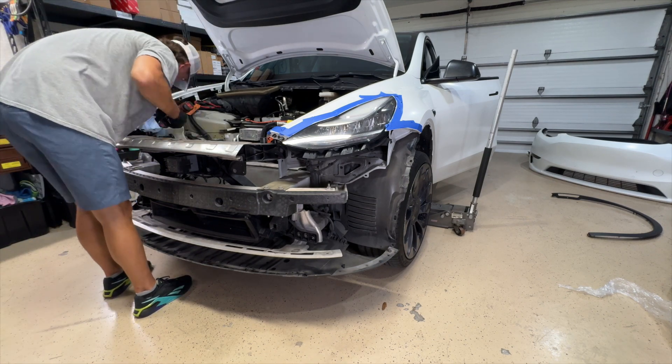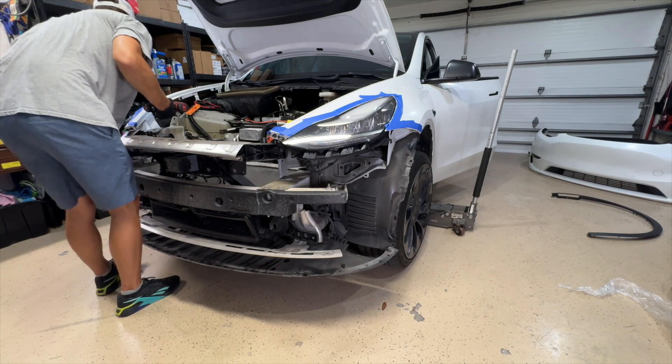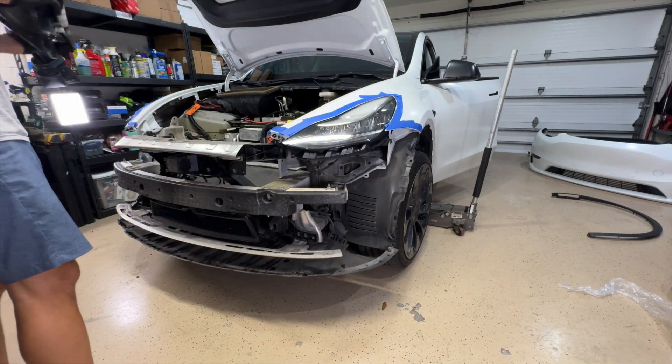Now I'm taking off the two bolts — the only two bolts that hold on the headlights themselves. And it falls down here — that shouldn't have happened. I'm showing you the pin that it should have been seated inside of.